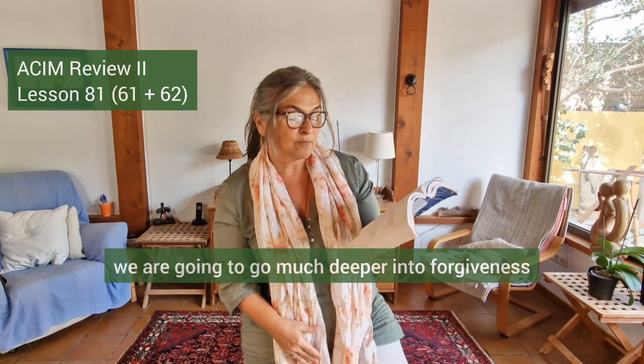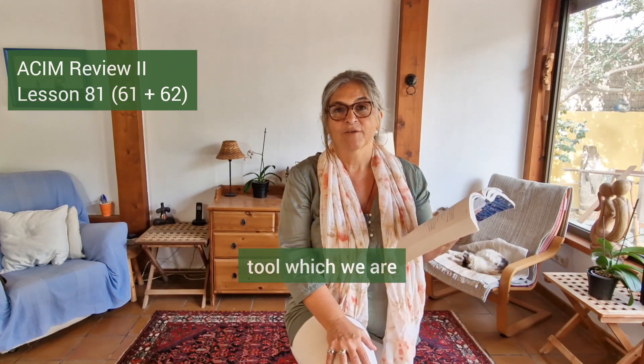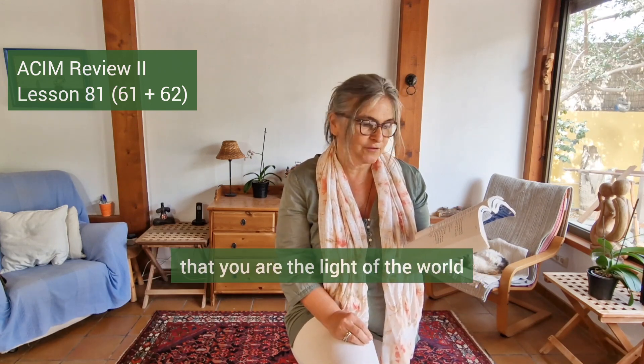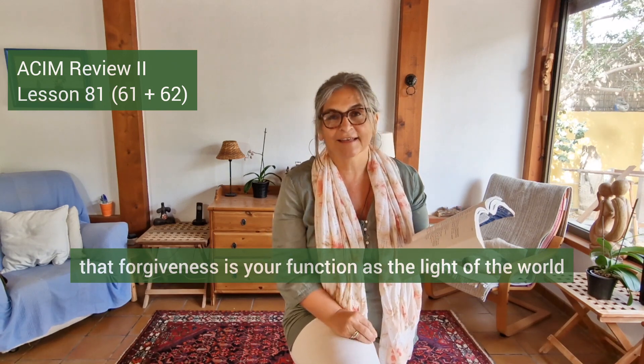The more often you write it down, the more likely you are to remember what your lesson is. So forgiveness — this is just the first part; later in the book we will go much deeper into forgiveness, but it is a very important tool. For now, you just need to remember that you are the light of the world, and that forgiveness is your function as the light of the world.